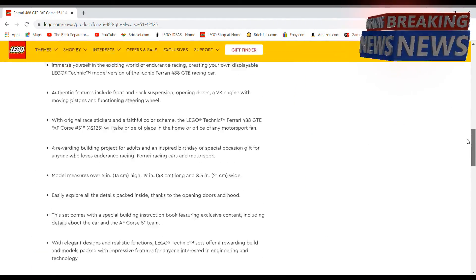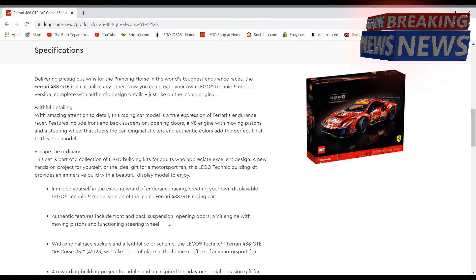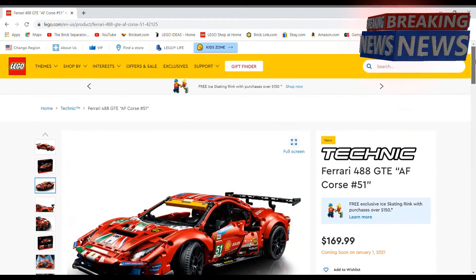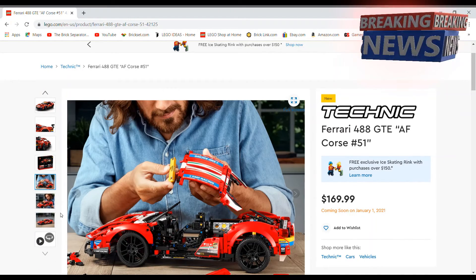It has front and back suspension, opening doors, a V8 engine with moving pistons, and a functional steering wheel. It definitely has a lot of cool features to it and looks like it's going to be an interesting build. There are pictures of the guy building it too.